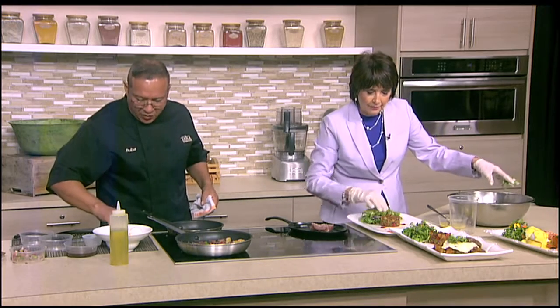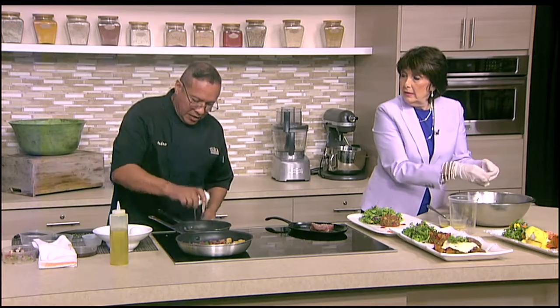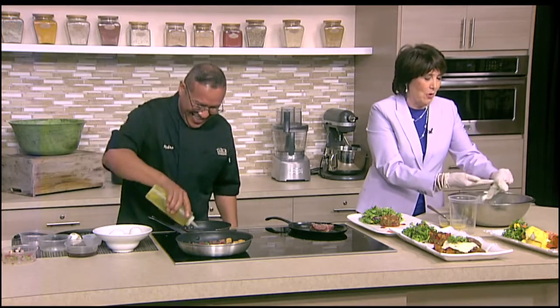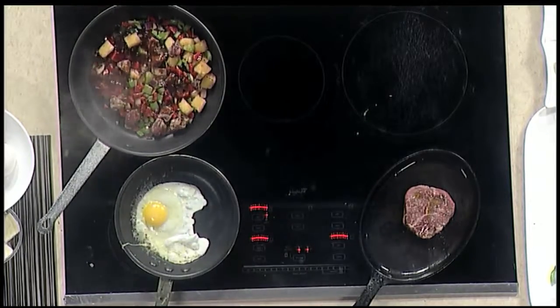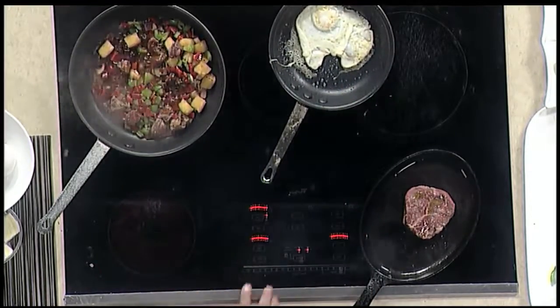And you can eat your eggs the way you like them — they can be poached eggs, fried eggs, or scrambled eggs. I just did it that way because that's how we do it at the restaurant. And if you wanted to make this at home, it's not difficult to do. You've got the eggs working — it's not that hard. You just flip it over and put it on the side.